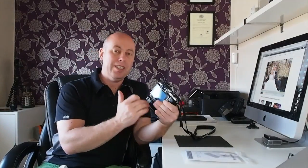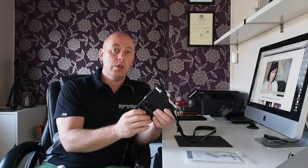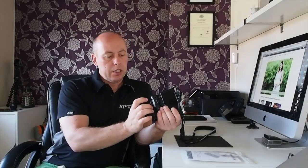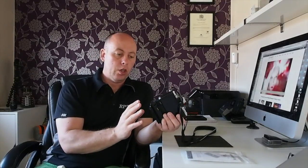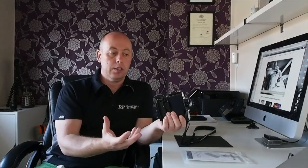One of my pet hates with quick release plates, especially on the OMD, is when they stick out at the back. You're holding on to them and they're uncomfortable, so I've been looking for a quick release plate that works really well. The Manfrotto ones are a bit bulky, they do stick out a lot, so I've decided to go over to the Arca Swiss type of plate.